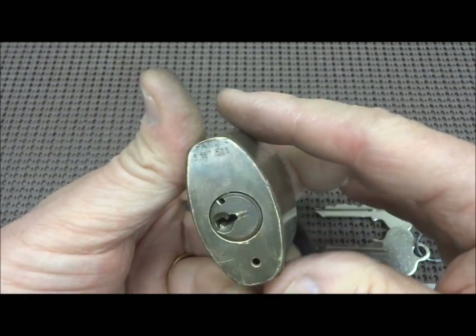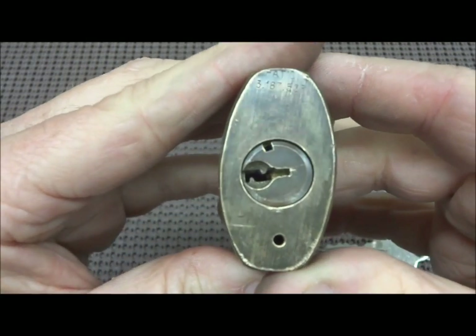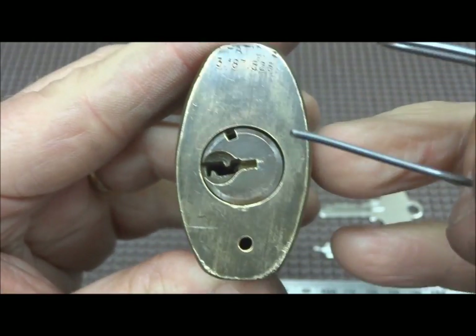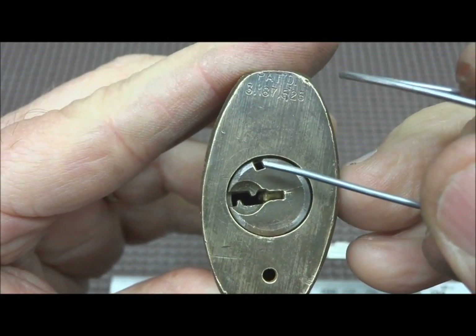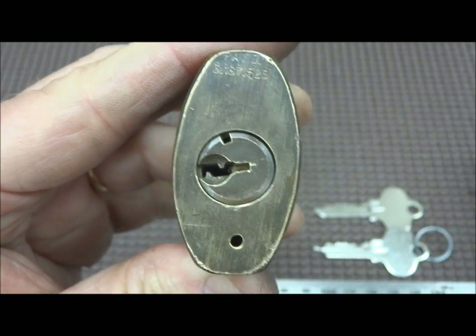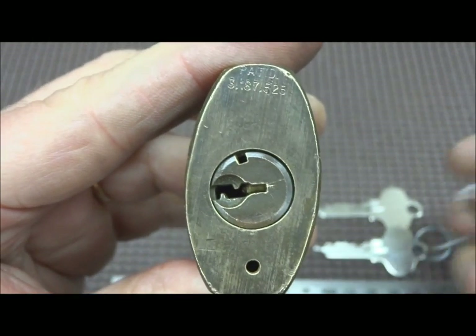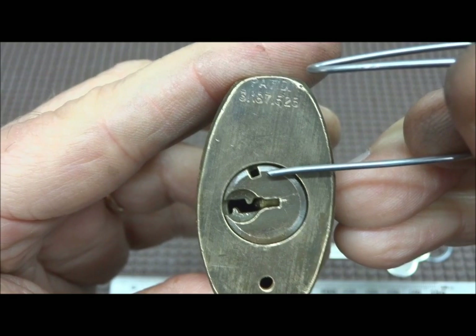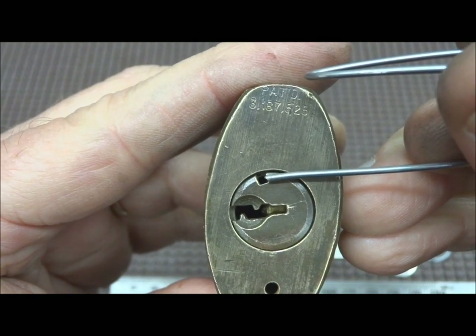This is really not about picking. So how do you re-key these? Well, if you look closely at the keyway or at the plug, you'll notice a small notch right here. Now if you open this with a key, I've set it in a position — this is as far as you can re-turn this and it's key retaining so your key is going to be stuck and it won't go any further.